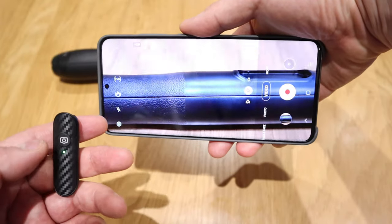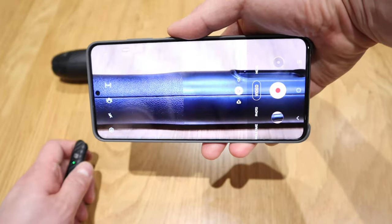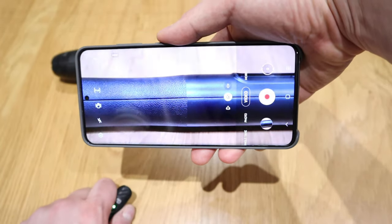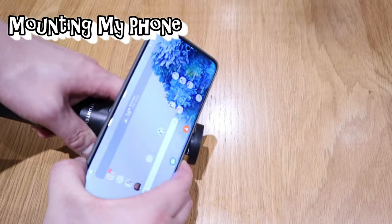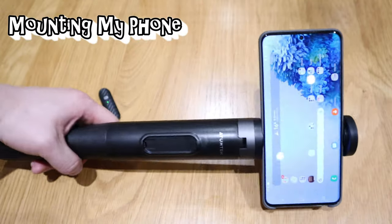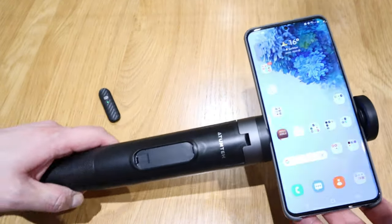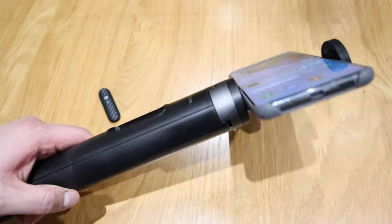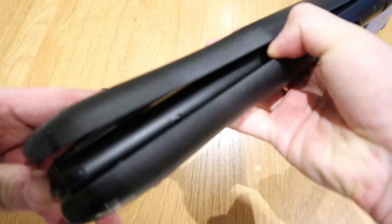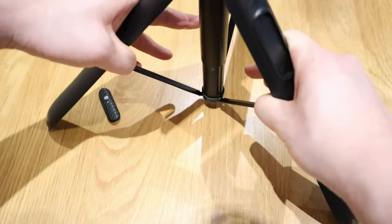Not only is this useful for selfies, but I think it's going to be perfect as a second camera for recording my YouTube videos. Let's see if it fits my Samsung Galaxy S20 Ultra — it does. You can pull it all the way down and it almost has a gimbal feel, which is quite cool. You can also switch to tripod mode, which I'll find very useful.